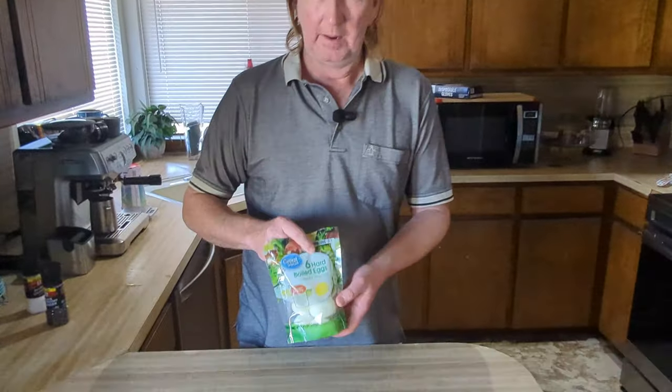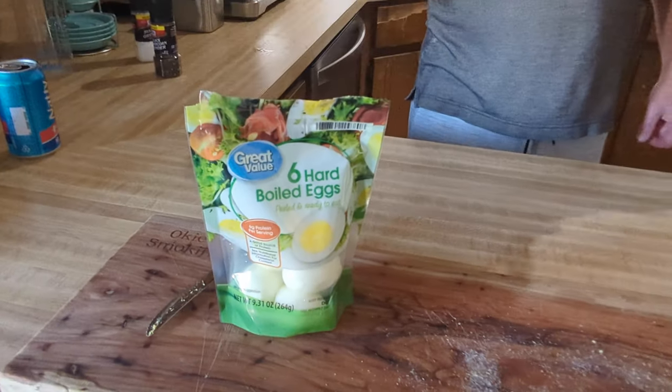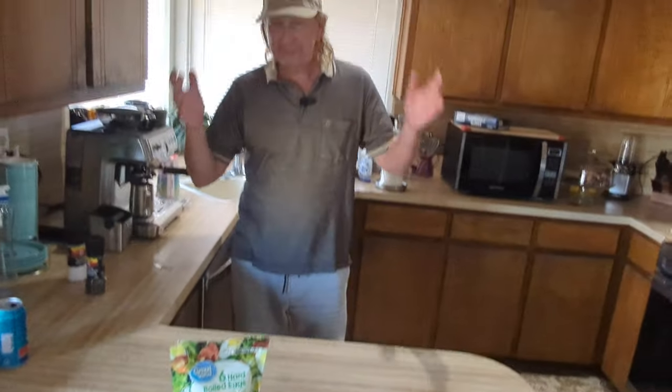I think smoked eggs are number one — I like smoked things. For moisture, I think the boiled egg was the moistest. For taste, the smoked egg was number one. For overall, the Great Value egg was number two just because of the smoked flavor, but if we didn't do the smoked egg, I think Great Value would have won. So I think the smoked egg came out as reigning champion.